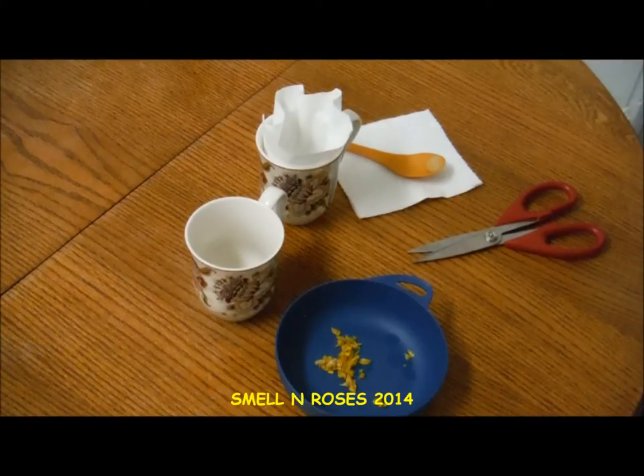Hey guys, Smelling Roses here. I actually got several requests to do more videos on wild edibles, so in today's episode we're going to be taking a look at making some tea from the dandelion flower.